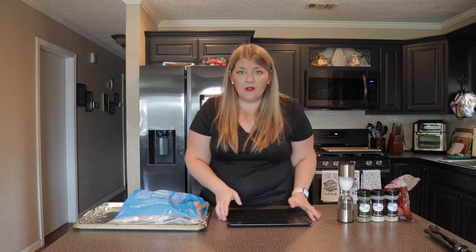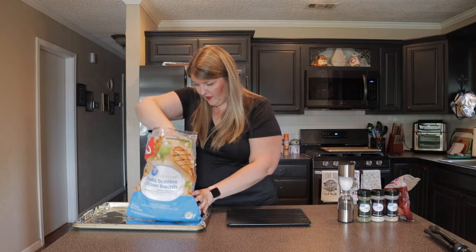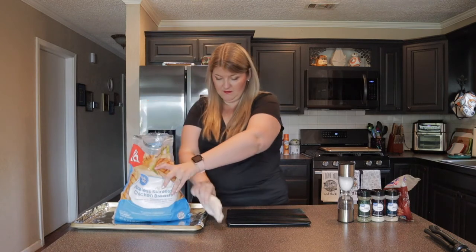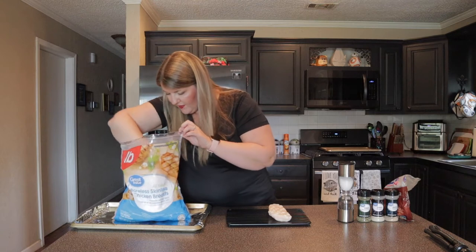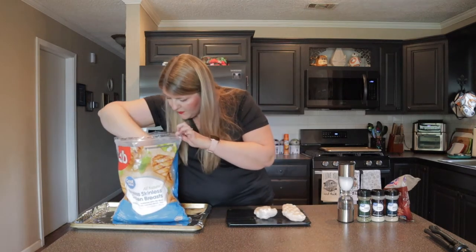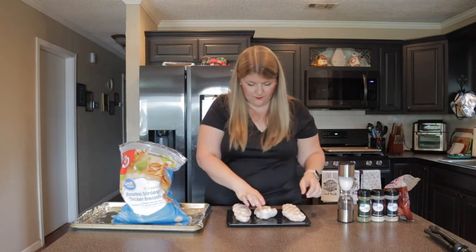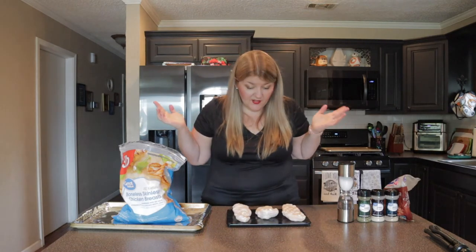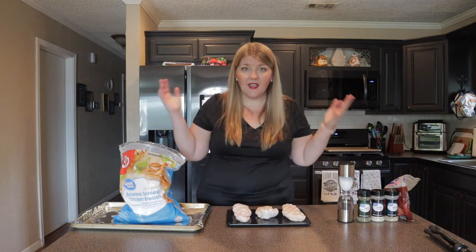I'm going to take out two chicken breasts and place them on the tray — this should defrost pretty fast. These are super, super frozen, you can see they're ice cold. I'll place these on the tray and grab one more decent sized one. It is 12:53, so we'll check back in about 15 to 20 minutes to see where our chicken is at.